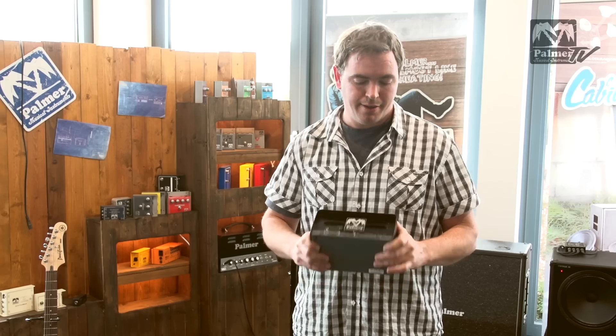We're really proud of this little amp and we're sure you'll like it. So give it a shot, and thanks for watching.